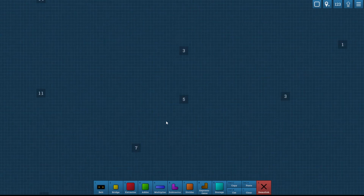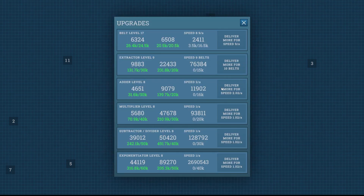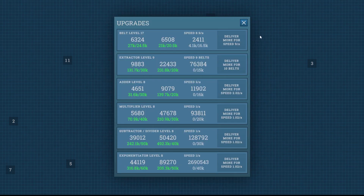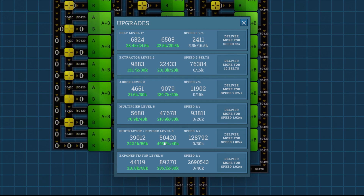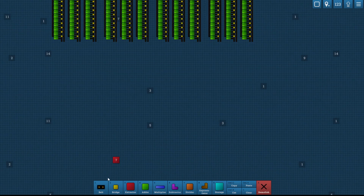We can just grab a seven and a three. Next, we need to work on this upgrade right here because I can only pull 10 belts out of a number and I need 12. So let's take a quick break and do 76,384. We're currently making 15,919 that we're not using, so let's find where we're making that and make it 76,384. We have nearly 500,000 so I think we can stop making the 50,420 now. I am delivering 76,384 now and will continue working on that upgrade as we go.